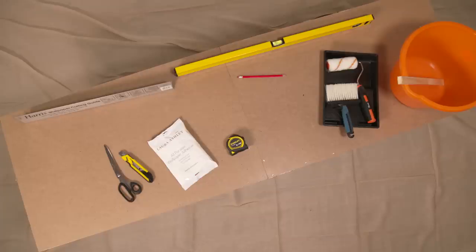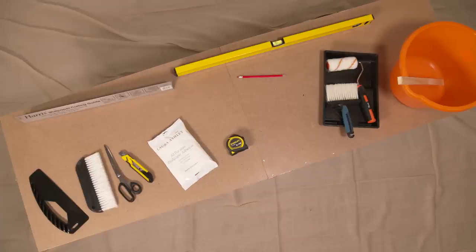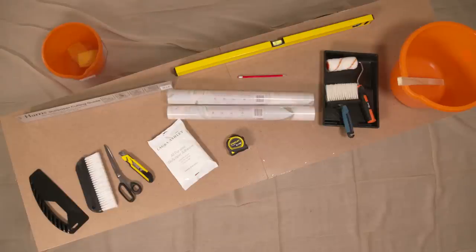You'll also need wallpaper scissors — you may also want to use a cutting guide and sharp trimming knife — a paper hanging brush or a smoothing tool, a bucket of clean water and a sponge. You won't need a pasting table for pasting the paper, but you will need a surface on which to cut your paper to size.